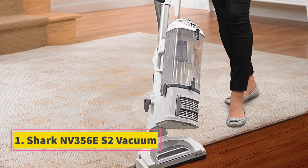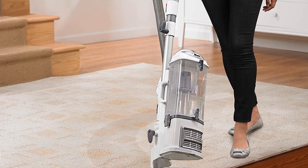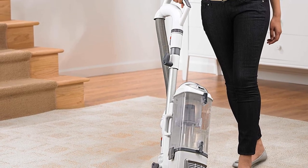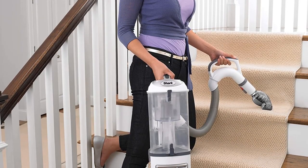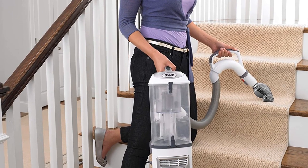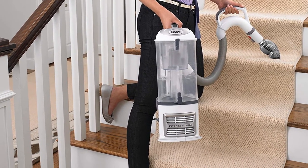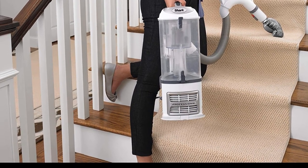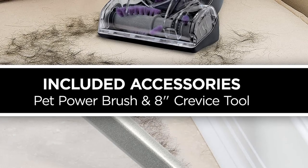Number 1: Shark NV356ES2. The Shark NV356ES2 Navigator Liftaway Professional Upright Vacuum is chosen as the best vacuum under $200 because of its all-rounded features. The equipped brush roll is able to carry out both deep cleaning for carpet and gentle bare floor vacuuming. This device also comes with a HEPA filter to trap over 99.9% of dust and allergens inside the vacuum cleaner, leaving your home fresh and clean.